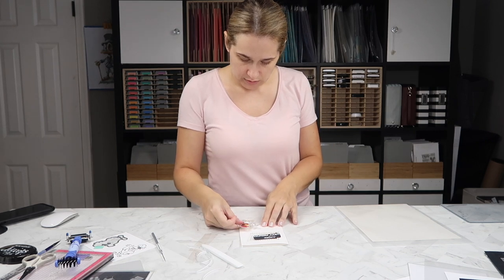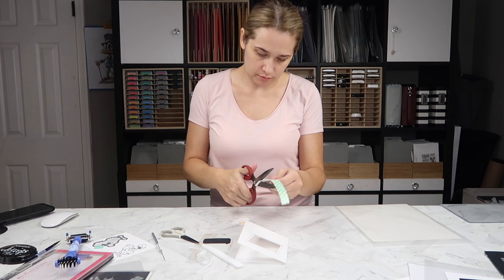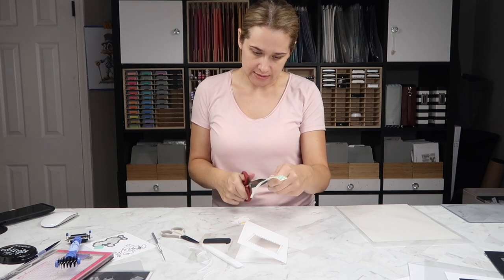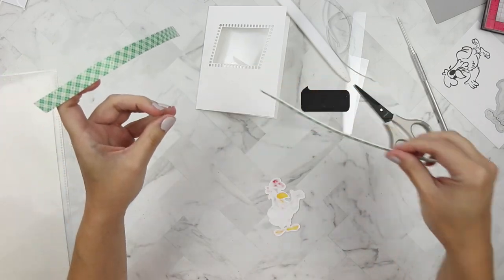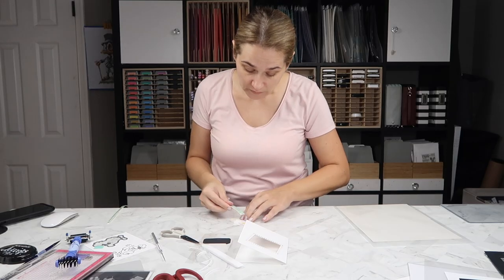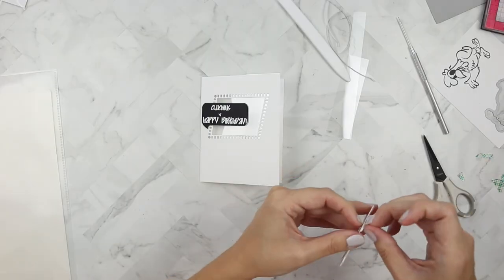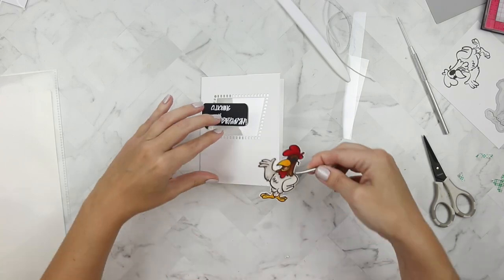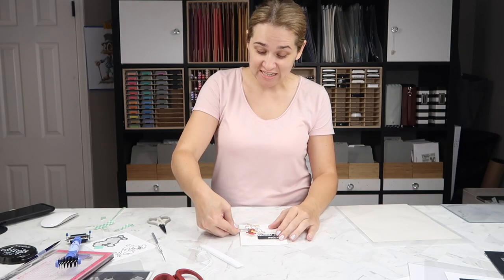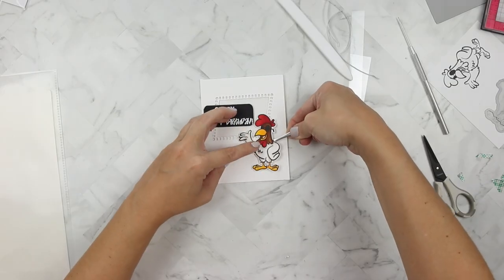I'm super excited about the way this card is turning out. I grabbed some Scotch 3M foam tape, cut off a smaller section, and made two separate widths — those are my two standard widths I use all the time for images and sentiments to pop them up. At this point I realized you're going to be able to see the adhesive behind the window.